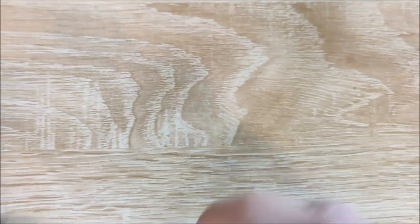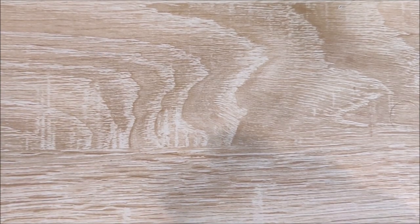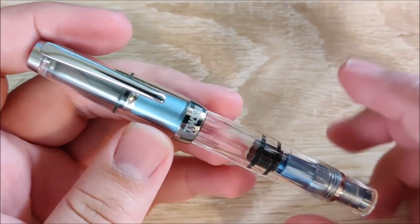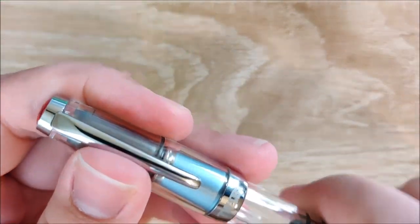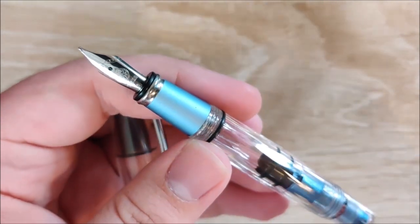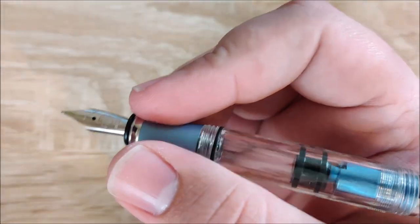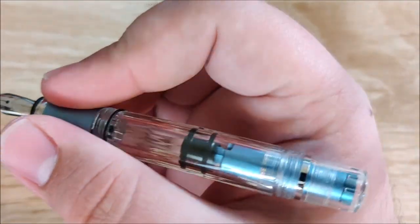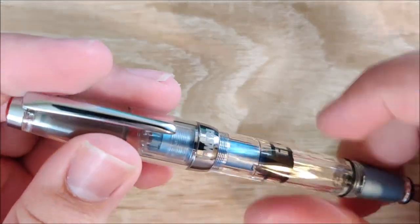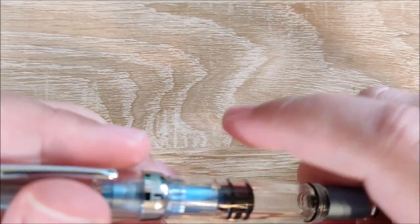These pens are fantastic. I really love TWSBI and this is my favorite model that they make. Next up, a couple more TWSBIs. I have one more AL model here — this is the TWSBI Mini AL in light blue. This is my wife's pen. I really like this color — it's kind of a gray blue. This pen is one of the few smaller pens I can use unposted to some degree, and you can screw the cap onto the back.